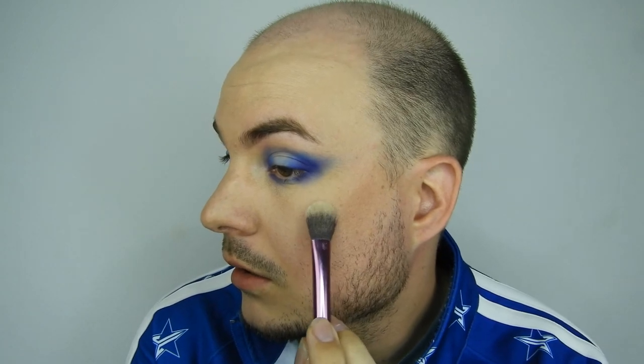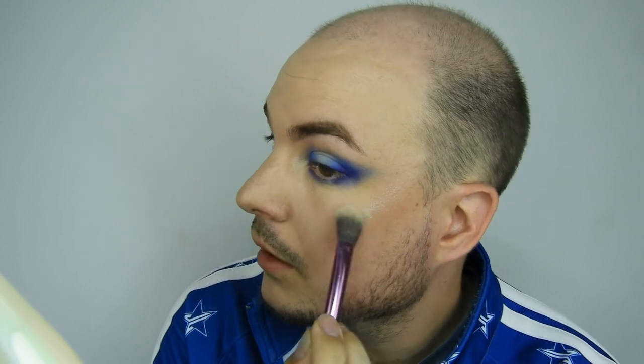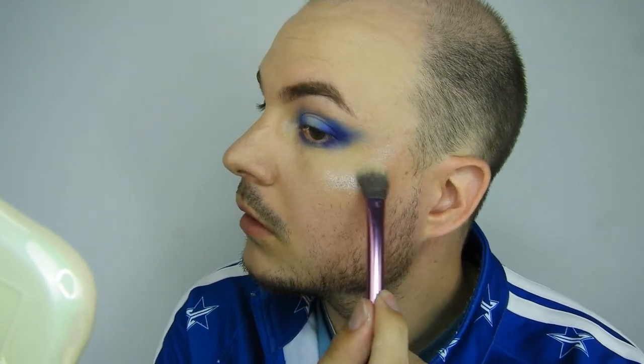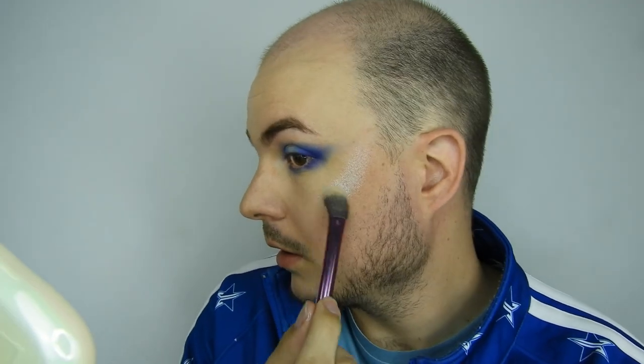I applied that side with my finger, now I'm going to go in with a brush to see if you get the same effect without using your finger. It's a lot subtler with the brush. I didn't dip my brush in that much, so I'm going to swirl my brush in quite deeply and see what happens. No - honestly using your finger is the way to go.